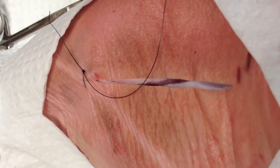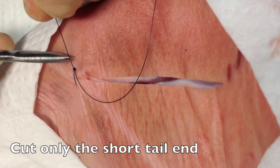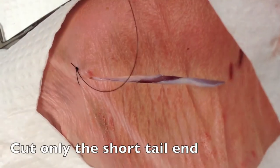Now at this point, instead of cutting both ends as you would with a simple interrupted, you're only going to cut the short end of the suture material. From here, you're going to continue to run that suture across the wound.